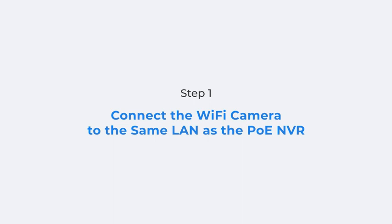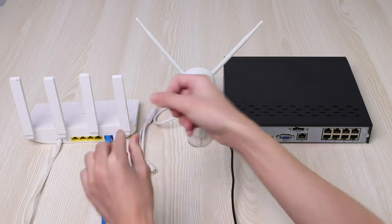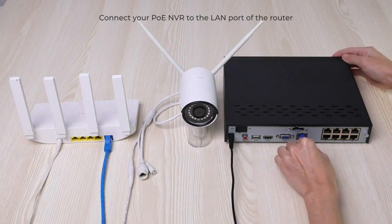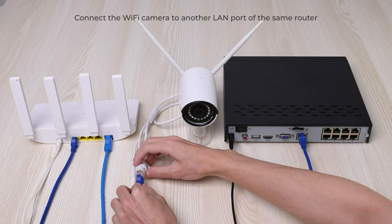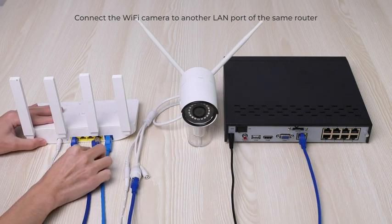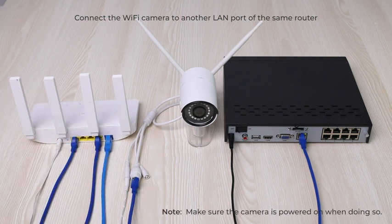To make your Reolink Wi-Fi camera work with PoE-NVR, first, you need to make sure they are on the same LAN. Connect your PoE-NVR to the LAN port of your router, and connect the Wi-Fi camera to another LAN port of the same router with an Ethernet cable. Make sure the camera is powered on when doing so.